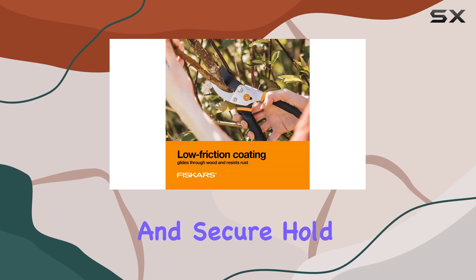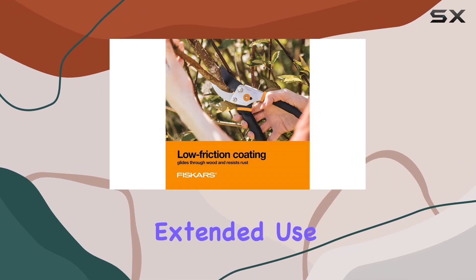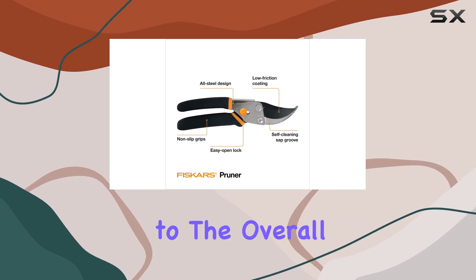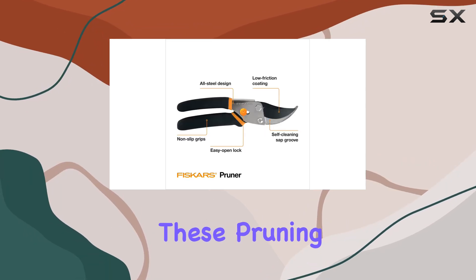the non-slip grip handle provides excellent control, ensuring a comfortable and secure hold even during extended use. The easy open lock mechanism is another thoughtful touch that adds to the overall usability of these pruning shears.